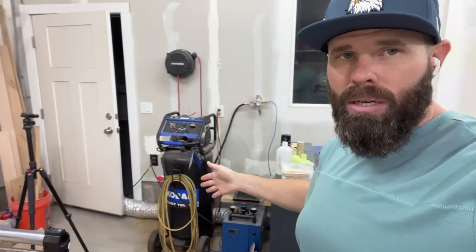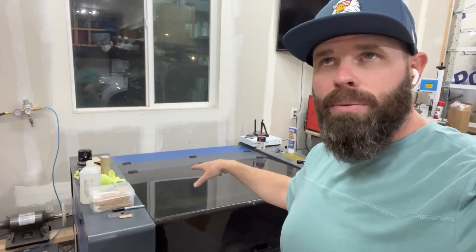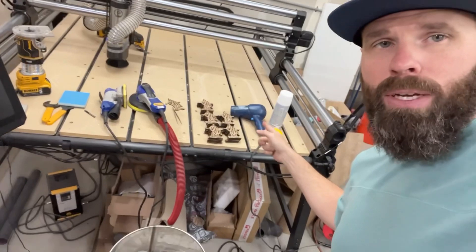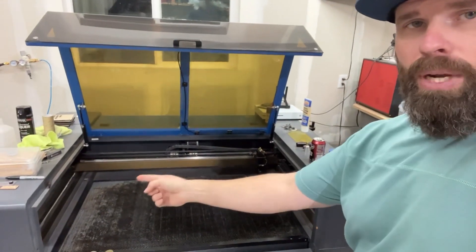I've got my compressor hooked up to my 100-watt OMTech CO2 laser. I've had this one about three years — it's a workhorse. I use it to cut all the blanks for my wholesale accounts, for sign work, ornaments, engraving — a lot of my products run through this machine. It's a 100-watt CO2 with a 24-deep by 40-inch-wide bed. That might be changing soon as some new machines are coming out that could replace it.